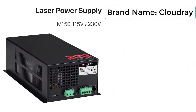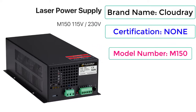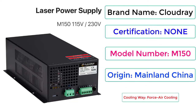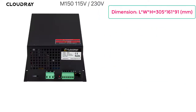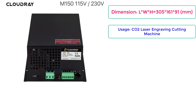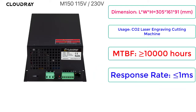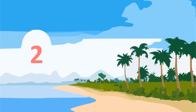Brand Name: Cloudray. Certification: None. Model Number: M150. Origin: Mainland China. Cooling Way: Force Air Cooling. Dimension: LWH equals 305 x 161 x 91mm. Usage: CO2 Laser Engraving Cutting Machine. MTBF is greater than or equal to 10,000 hours. Response Rate is less than or equal to 1 millisecond. Price: $133.